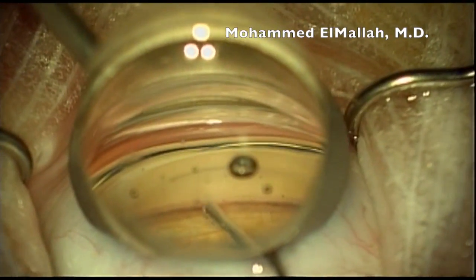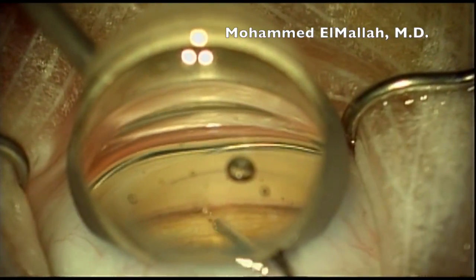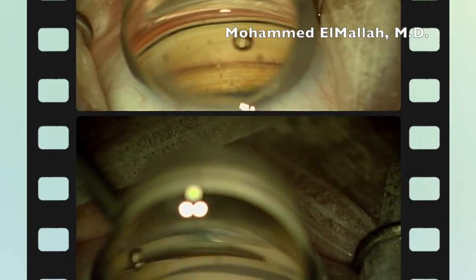If you're just starting implanting iStents, or contemplating implanting iStents, you've probably already heard that the most important thing is to have an adequate view. Take the time to get a good view, to adjust your zoom and your focus, so you're comfortable that you have a good view before attempting to implant the iStent.